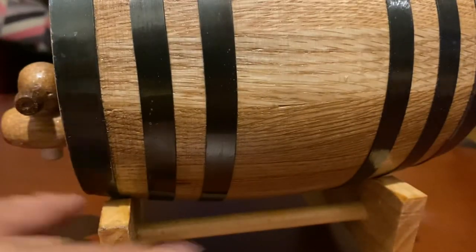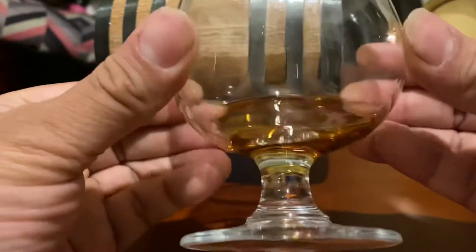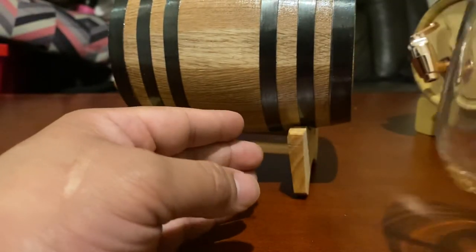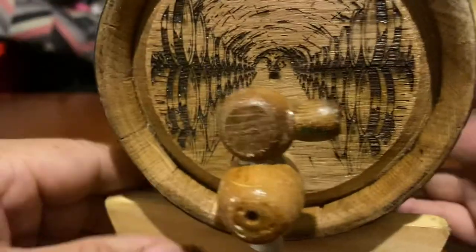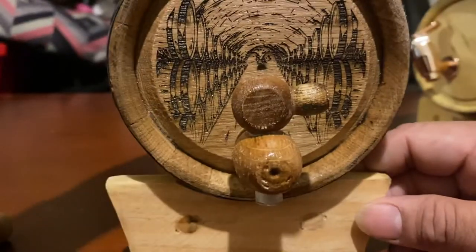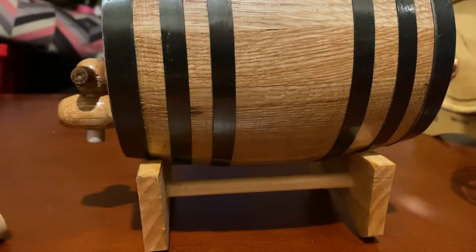Then you fill it up and let the fun begin. It's a little brief introduction and you get some mighty fine whiskey after all the time you invest in that. Oh my god, it smells so good. That's my little introduction and I'm gonna do a follow-up video with this barrel to give you guys progress on how it came out. Thanks for watching, see you later.